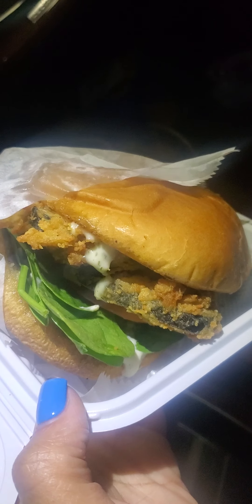Hey guys, this is a vegan fish sandwich — fried fish sandwich from New Vegan that I'm gonna try. I've never tried any of New Vegan's vegan fish sandwiches, believe it or not. I'm gonna hold the camera and grab the sandwich — it's pretty big. They have vegan tartar sauce on it. I already blessed my food before I started the video, so here we go.